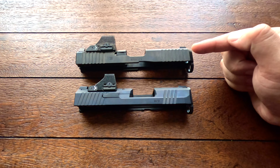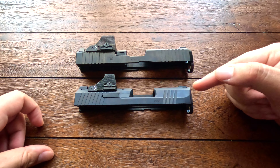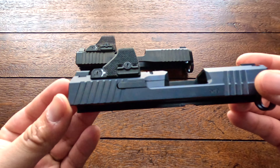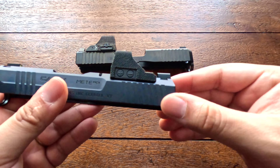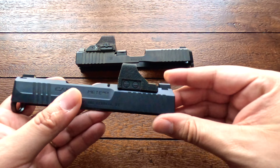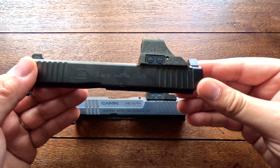The Glock's overall size is 5.04 inches in height, 7.28 inches in length, and 1.34 inches in width. Comparing that to the Canik, it has a height of 4.52 inches, a length of 6.1 inches, and a width of only 1.12 inches, so the Glock is slightly bigger than the Canik.